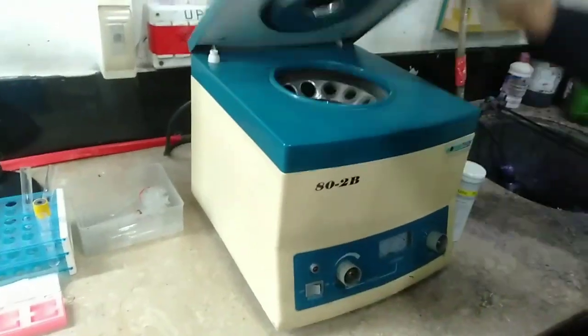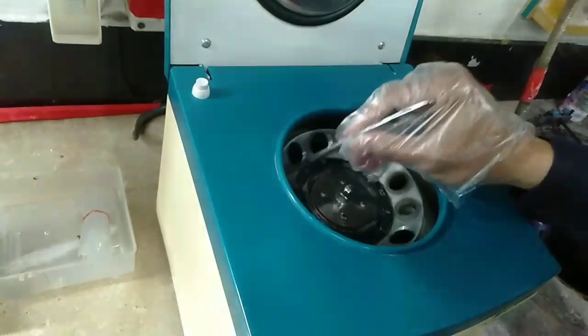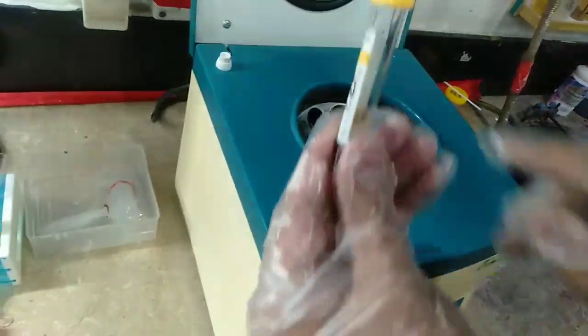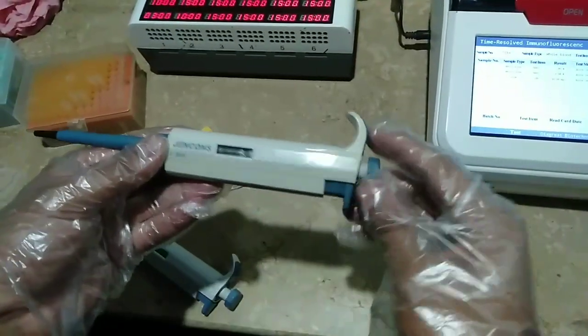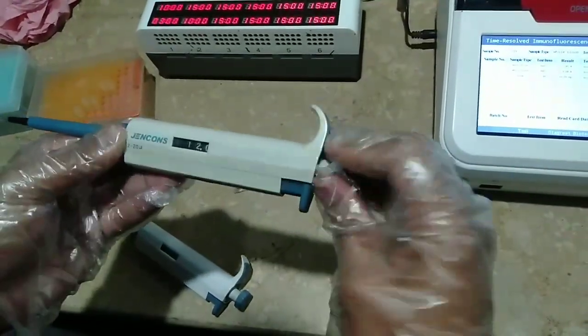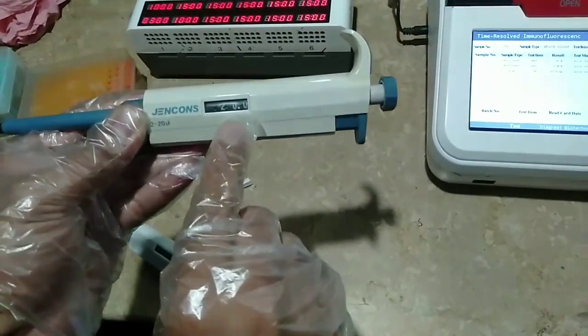After a few minutes of centrifugation, what we will get is serum. So we will turn off the machine, as you can see. Then we will take out the blood — as you can see, this is the yellow portion, which is the serum. Then we will set the pipette to 20 microlitre — so now it is set to 20 microlitre.